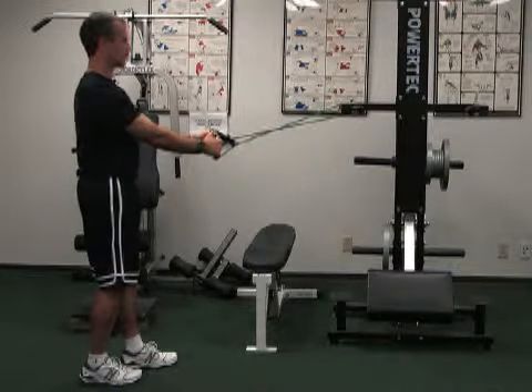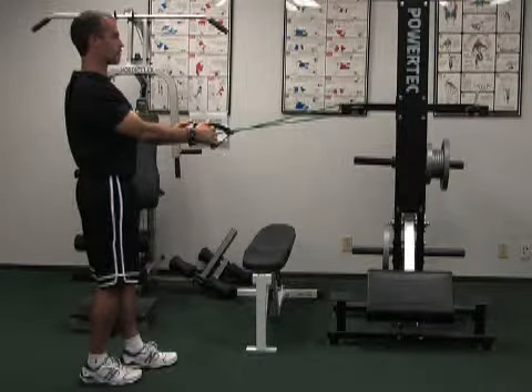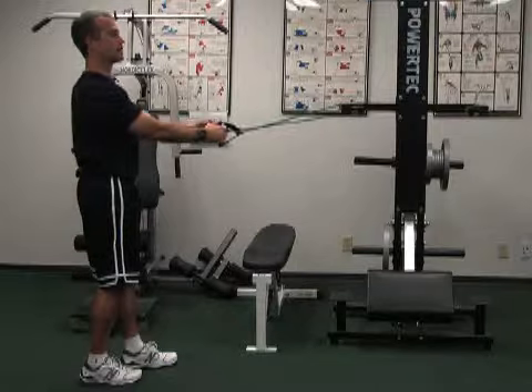Stomach is tight. Shoulders are back. Start here. Come back just with your shoulder blades. Your elbows stay straight.